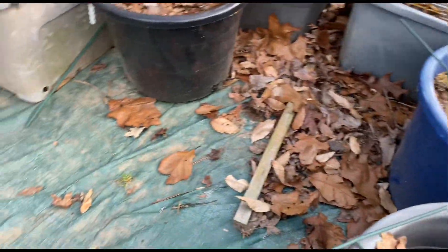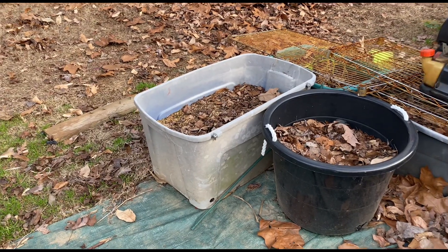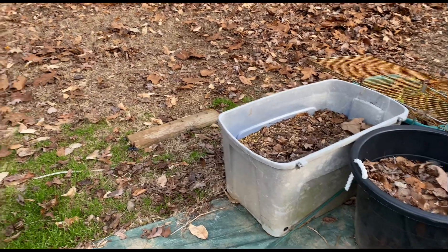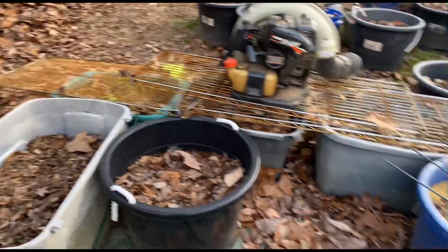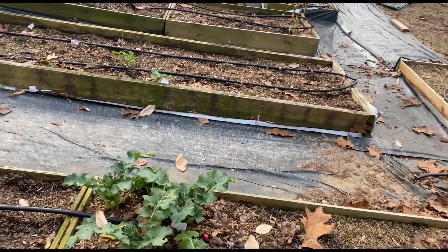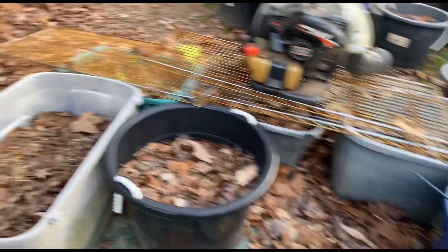Get all this cleaned up, and then I'm gonna go get a load of horse manure that's already composted. The people said they don't use any chemicals and they love their animals. So I'm gonna get a load of compost and just go ahead and stick a bunch of it in these empty beds and mix it in with the soil to get that going.